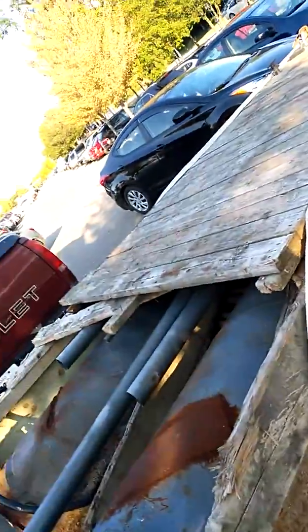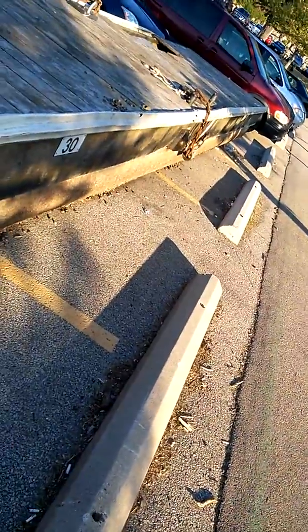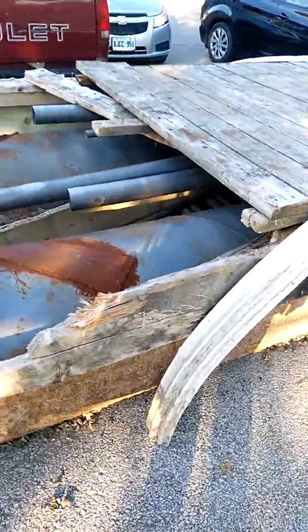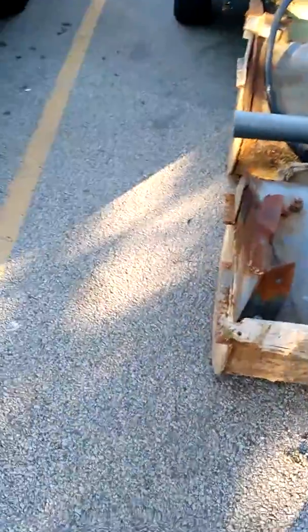This is all corroded like this — it's all corroded sitting in the water. This was so rotten it was dangerous, unsafe. They took it out immediately.